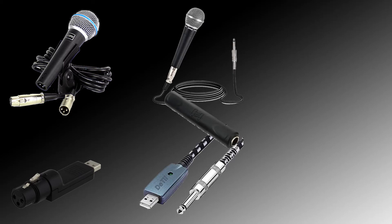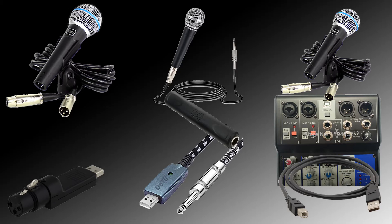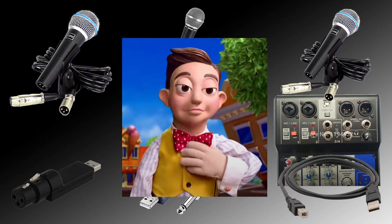I also cannot vouch for whether or not real XLR microphones would work for Dolphin with any combination of USB converters. So if you happen to be in this niche crowd where you have that kind of equipment instead of ordinary USB microphones, and you also have an interest in this sort of stuff, then your answer will be better than mine after you try yourself.